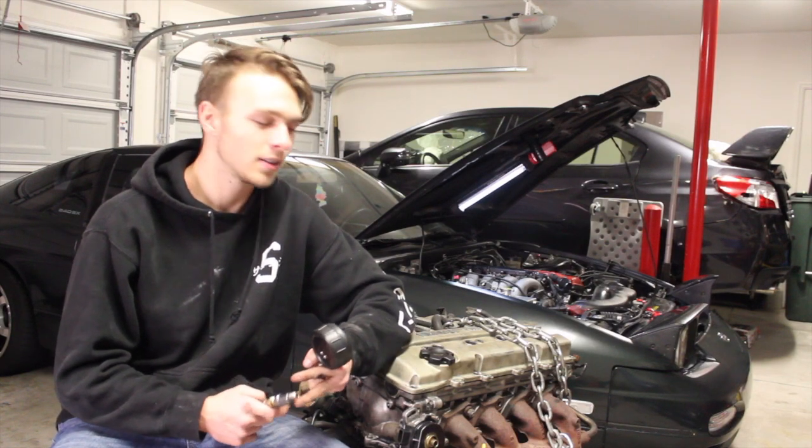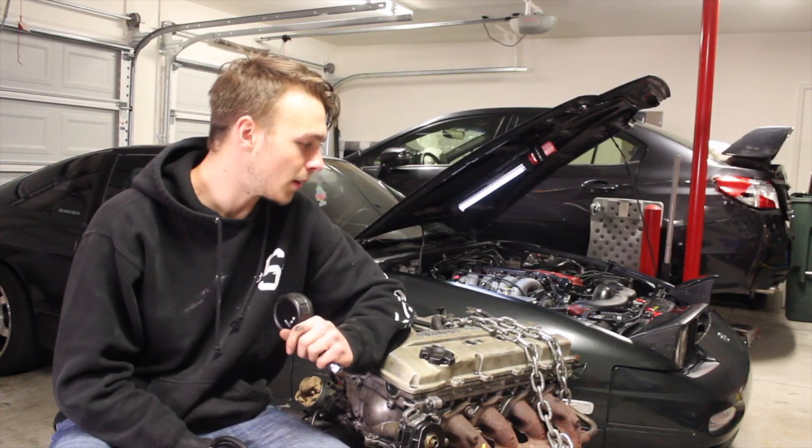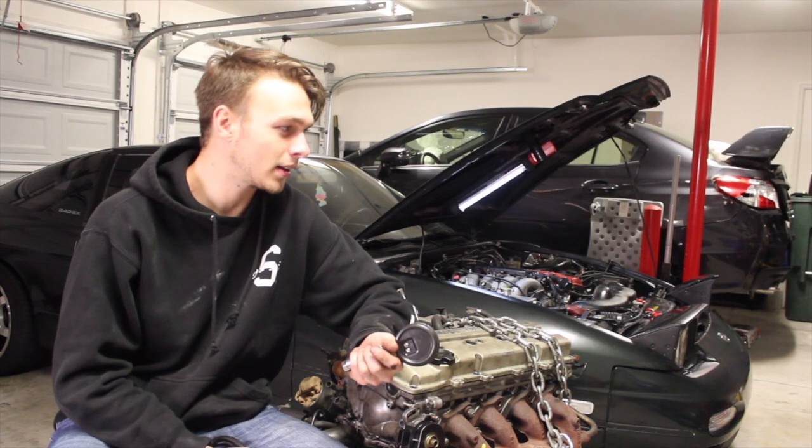ARP head studs, resurface the block and the head, and toss it all back together. Other than that, that's pretty much my plan right now.